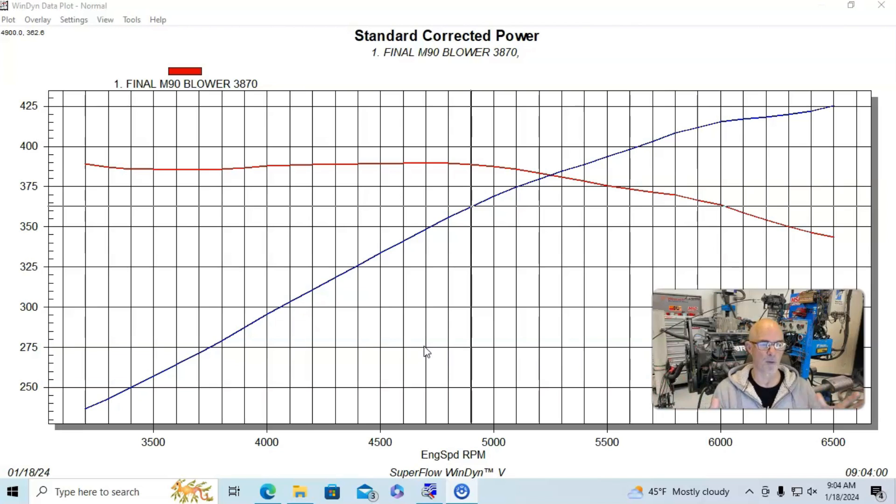Typical stuff when we run this 5.3 liter with that Gen 3 blower and a 3.8-inch pulley. This thing didn't even make one pound of boost — the blower is basically just keeping up with the naturally aspirated motor on this combination, because in that configuration it was designed to just feed a 240-horsepower motor. I'll show you what happens when we go to a smaller pulley and boost. But it did like the carburetor.